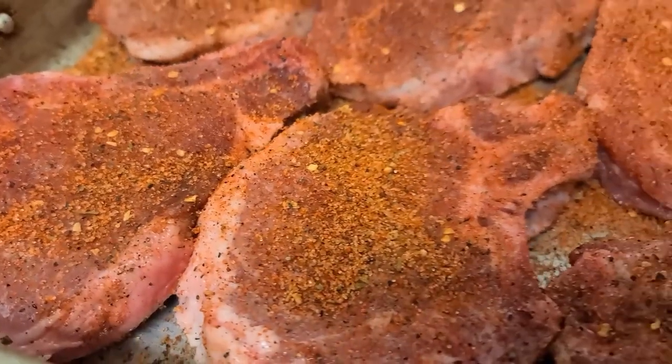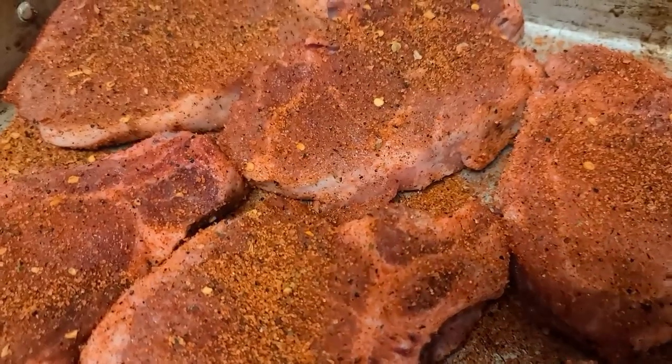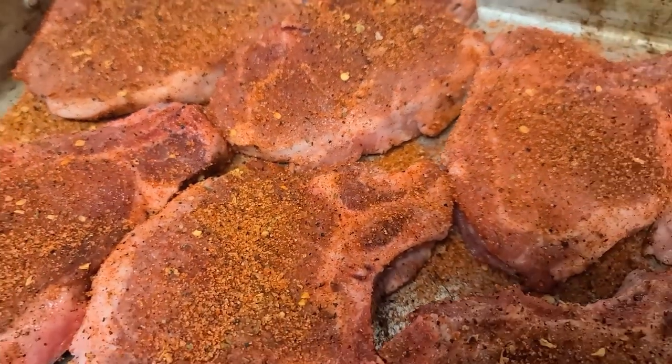Our chops are looking good and well seasoned. We're going to let this sweat down while we get up to temp, and then we're going to throw them on and start the party.